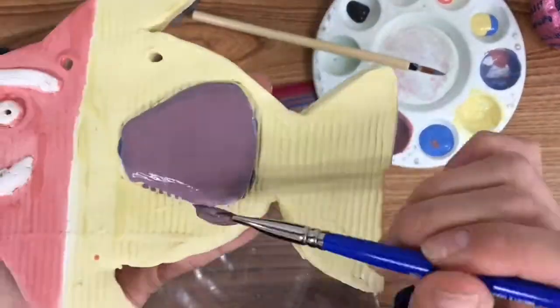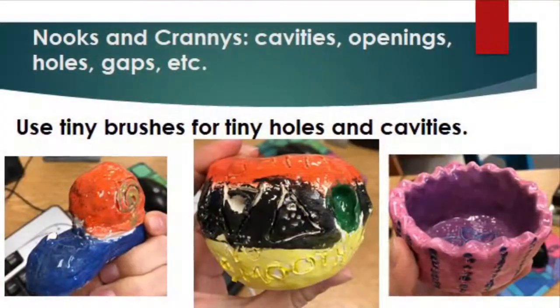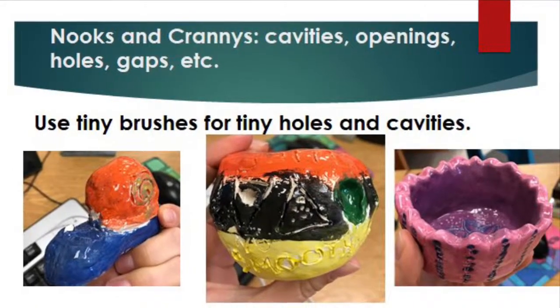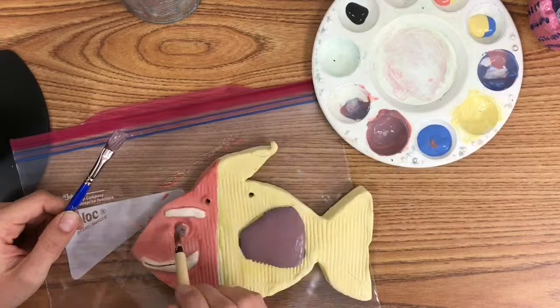Use tiny brushes to get into nooks and crannies on your project. Any area that's white will still be white after it's fired, so use those tiny brushes to get into the nooks and crannies and any cavities on your project.